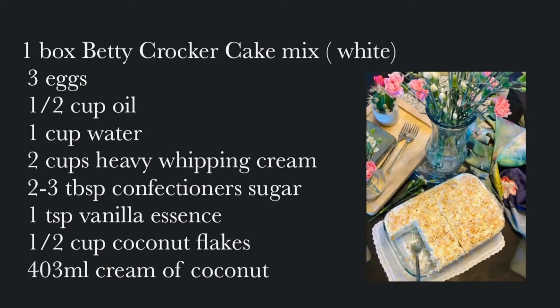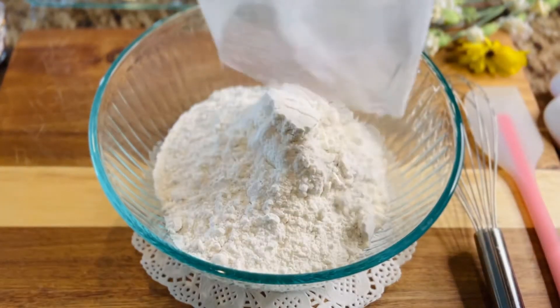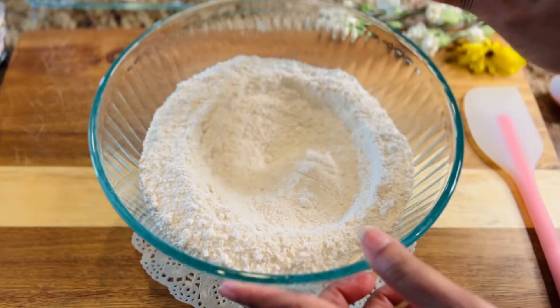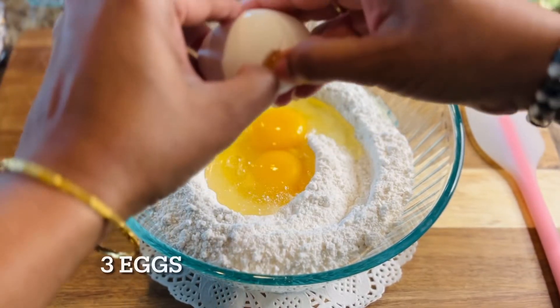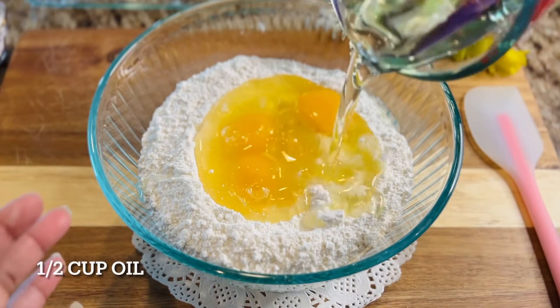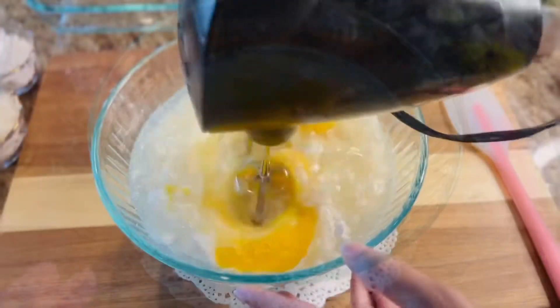We're getting started here with the ready mix — take it out in a clean bowl, stirring it around a little bit to remove any lumps. Then we are going to add three large eggs. I'm just following the instructions on the box to bake the cake, so it's pretty simple. Half a cup of oil, follow it up with one cup of water.